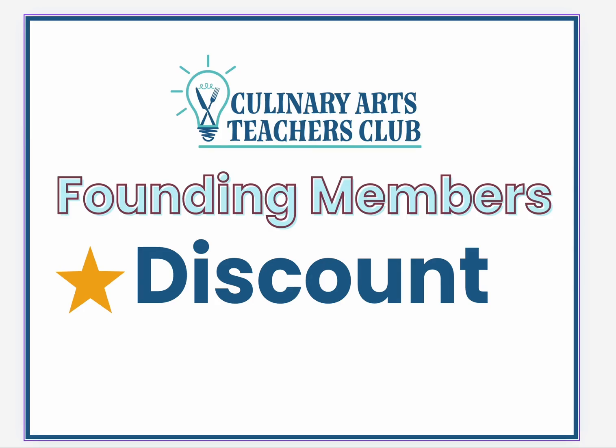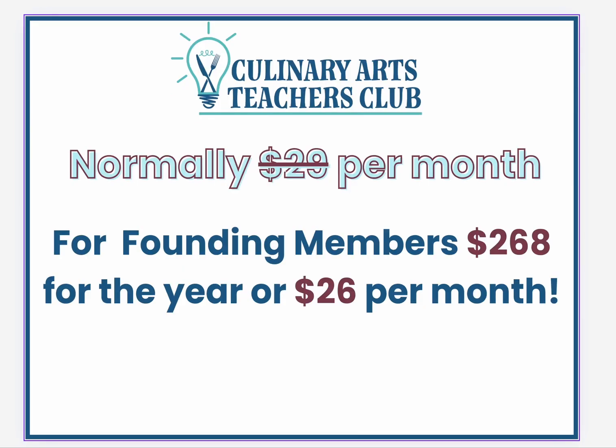Before our Culinary Arts Teachers Club membership officially launches, we want to offer our loyal customers a founding members discount. The membership will normally be $29 per month or $297 for the year. For our founding members, we're going to offer $268 for the year and $26 for the month, and this is the absolute lowest price that this membership will ever be.